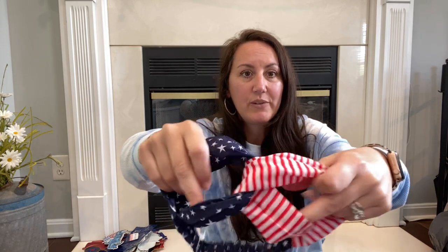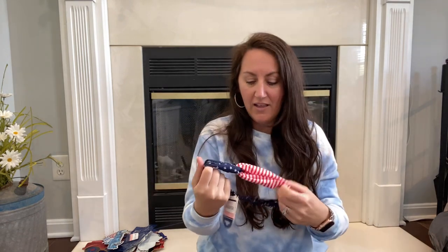Dollar Tree gets better every year, every holiday — they're getting better and better. I found this really cute headband. It's really cute — the pieces kind of link into each other. It's a little stretchy headband. Either me or Presley can wear this for the 4th of July.